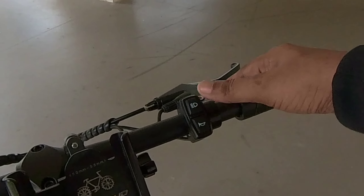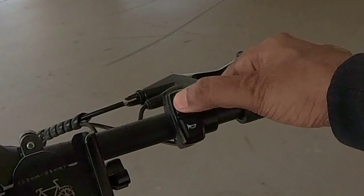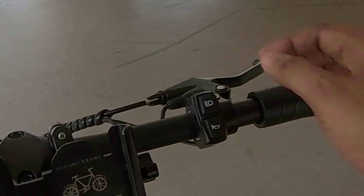The lights setup is the same as the Colmax — there's a dedicated switch for the light. And over here is the horn. Let's try it out — yeah, it's the same horn.